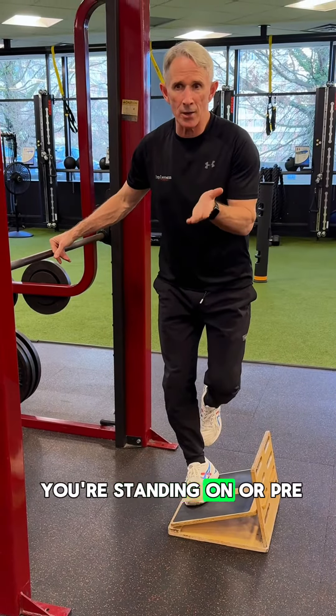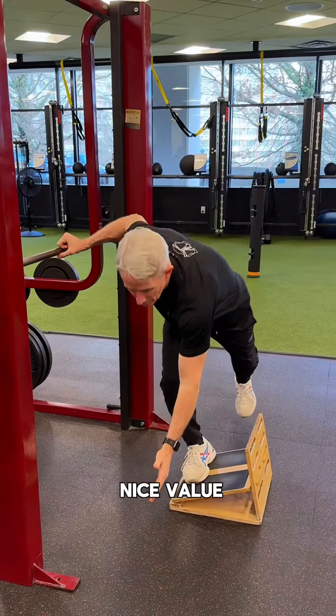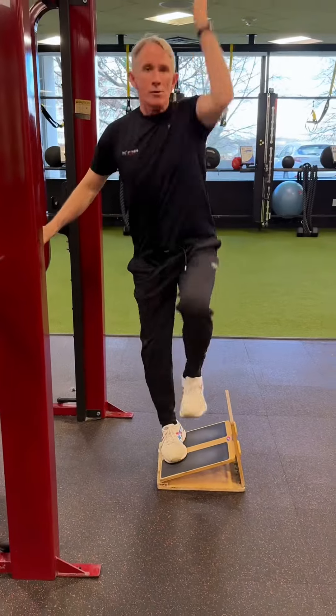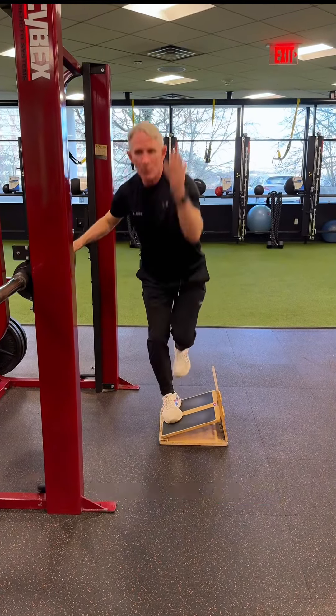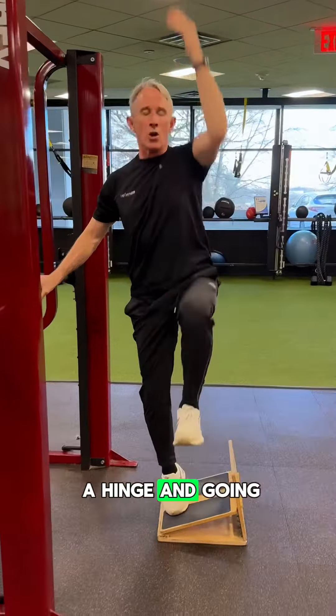Biasing the surface you're standing on, or pre-positioning the foot on a slant board, has nice value. You wouldn't do heavy load with it, but if we take a fundamental motion — a very simple layup squat — I'm sitting down in that hip, might be more of a hinge, and going up for a layup.